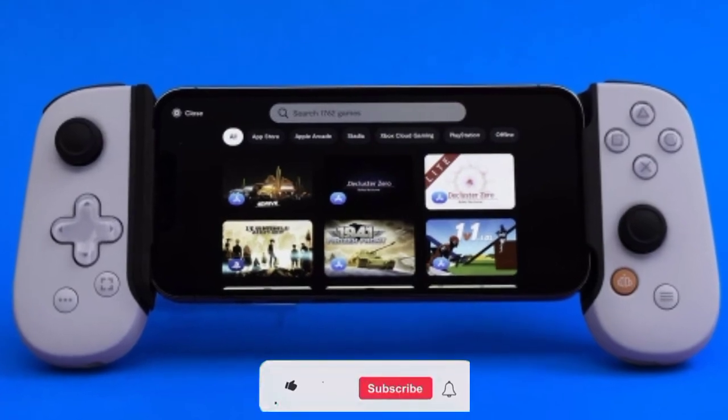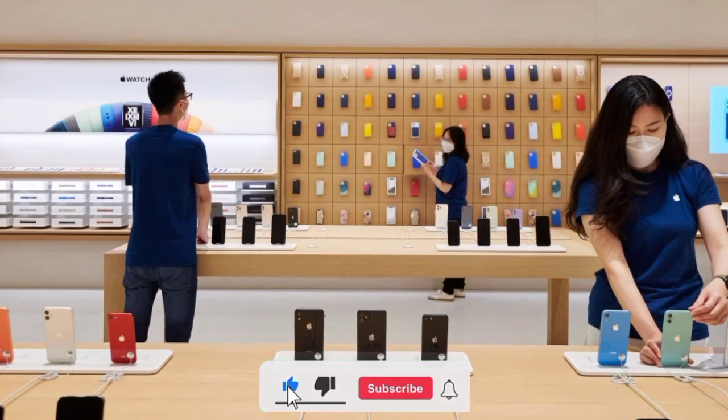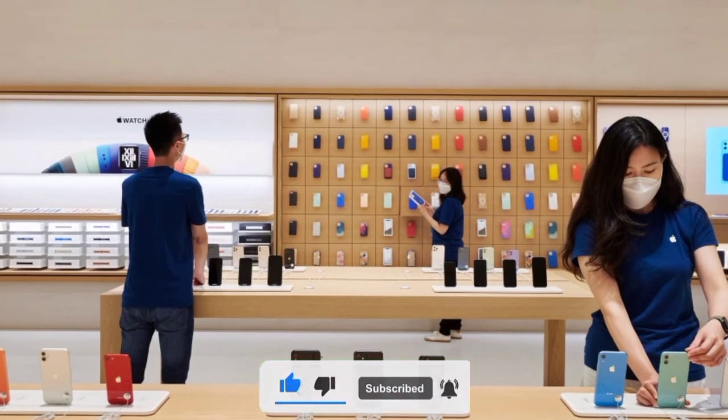For more updates in the technology world and Apple in particular, subscribe to this channel and turn on the notification bell.